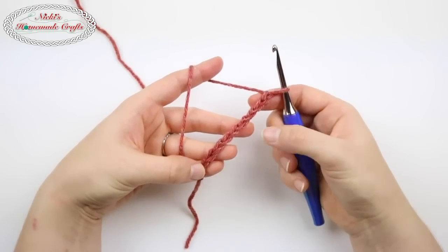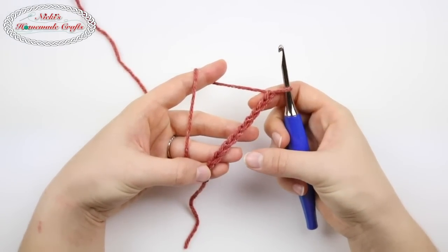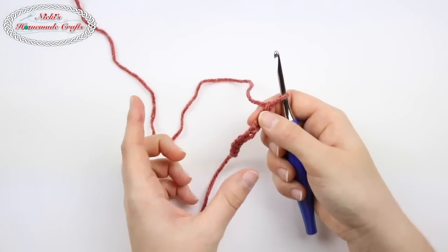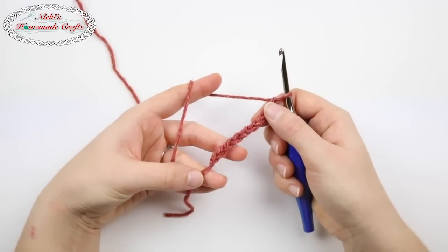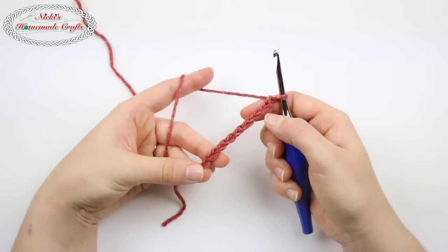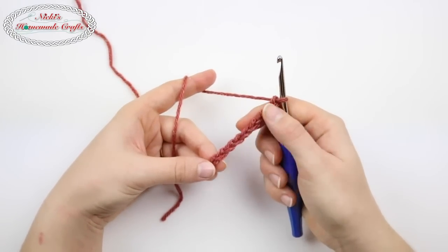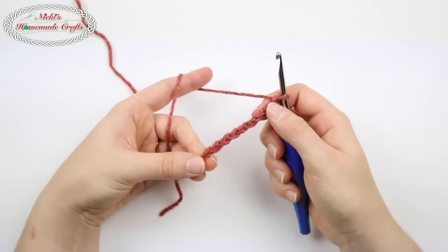First you need to determine whether you're going to have a simple brim or a fold-over brim. A fold-over brim is simply a brim that you can fold over when you finish — it's usually a long rectangle and then you can fold it over. Most people prefer not using a fold-over brim, but I do want to tell you that a fold-over brim, although it's more work, actually allows you to have less stretch on the hat later. So if you're having issues with your brim stretching out too fast, you might want to consider a fold-over brim.